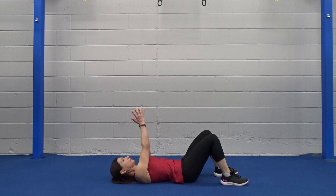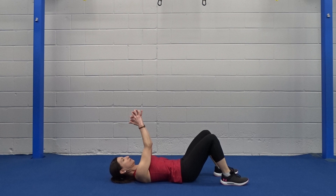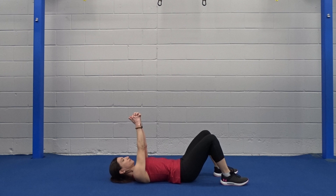Nice and easy pace. When you come into this chest fly, squeeze the chest, bring the arms. Remember, don't just flop your arms around — you're not going to get any good results doing that. Do every motion purposely. You have five more seconds, and then we're going to go to in and outs.